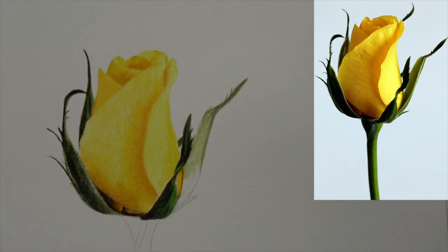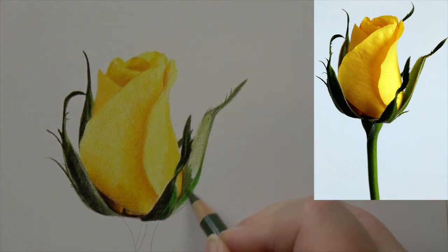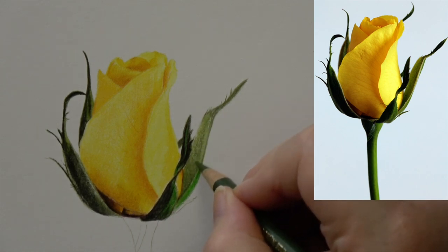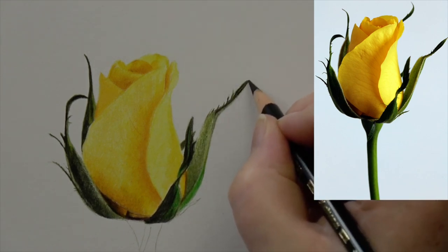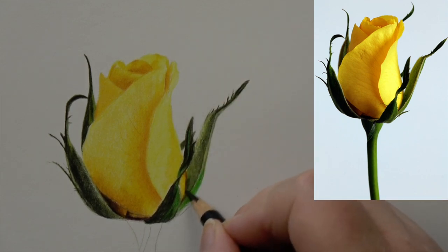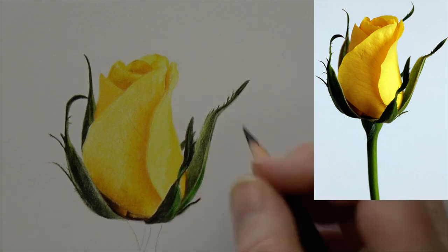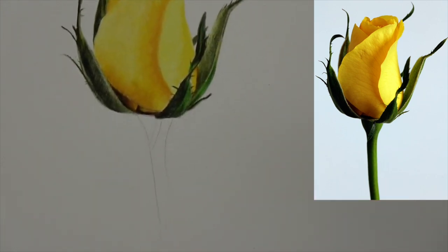What I wouldn't recommend is freehanding your outline directly onto an expensive piece of paper, because you'll end up doing a lot of adjustments and rubbing out. I don't know anybody who can just do a perfect outline just like that — usually there's a lot of measuring. What I'd recommend if you're freehanding is to do it on a separate, inexpensive piece of paper, get it perfect, and then transfer that onto your drawing paper using transfer paper or graphite on the back.